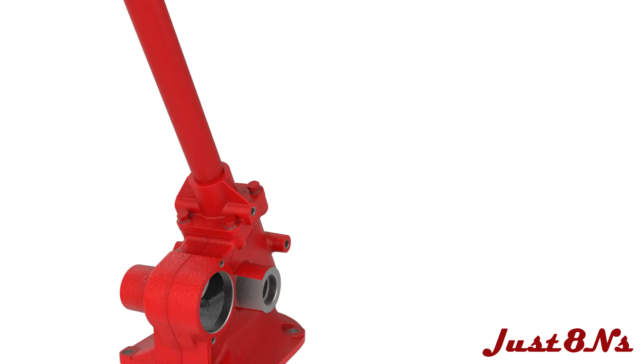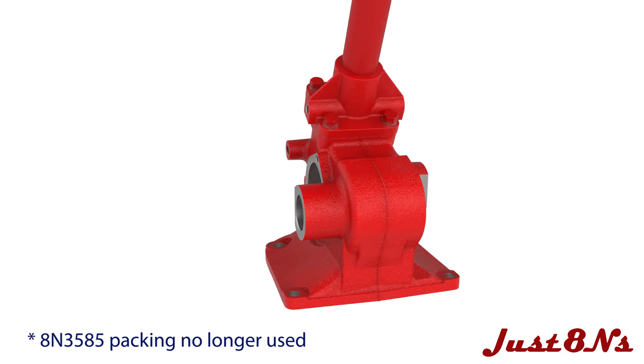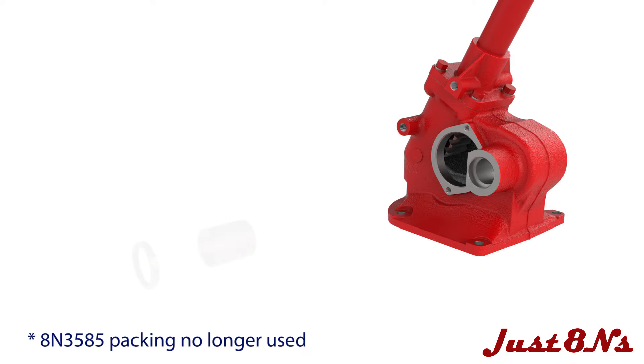Insert a bushing and seal into both the right and left hand side sector shaft bosses. Note that the 8N 3585 packing as shown in the Ford documentation has been obsoleted and is no longer used.